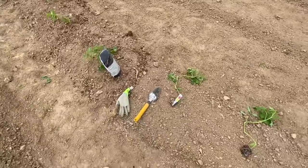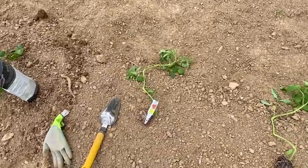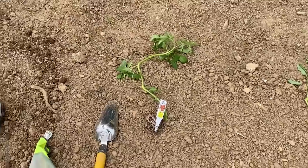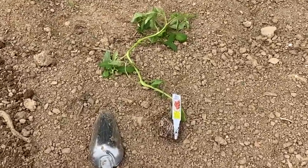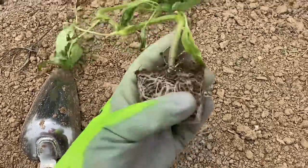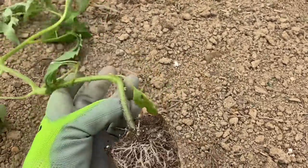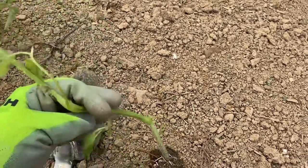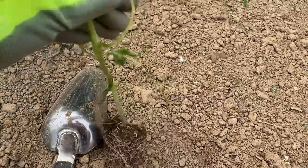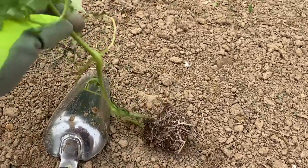I wanted to show you really quick how I am planting these plants. These are nursery plants and you can tell they're not straight — there's a bend in the stalk. In case you run into something like that, I just want to show you how to plant that. It's really not difficult, you just have to get creative.